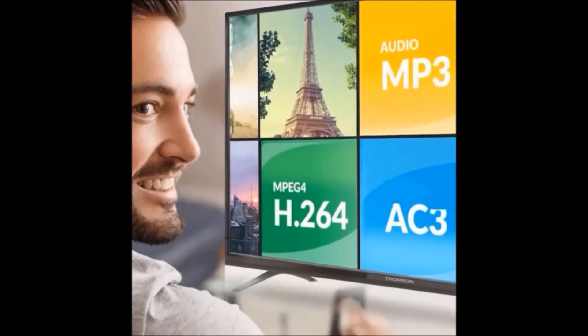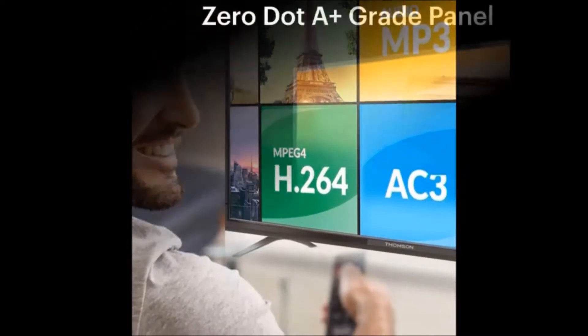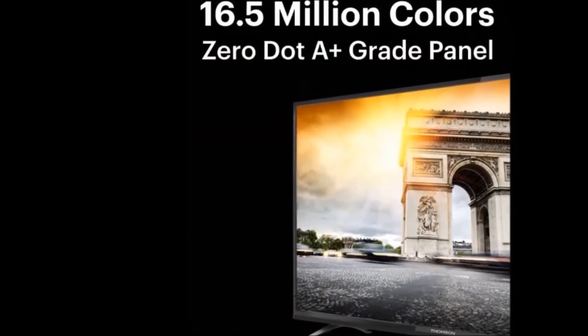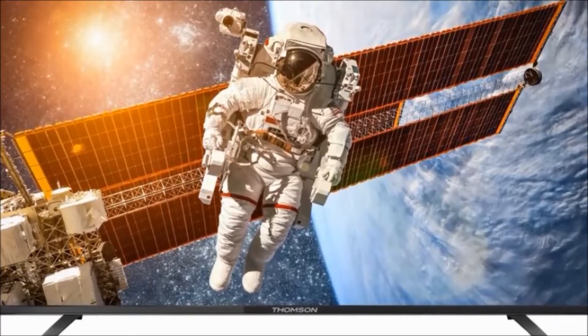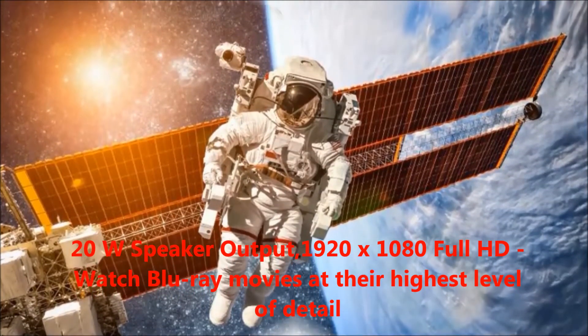Hi friends, welcome to my Dreamview channel. I'm going to tell you about the Thomson R9 122 centimeters Full HD LED TV. First, I will tell you about the features. The key features are 20 watts speaker output.